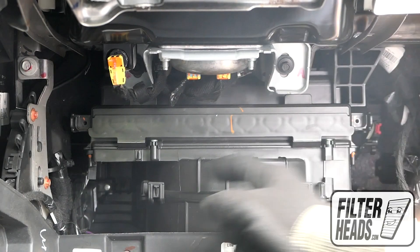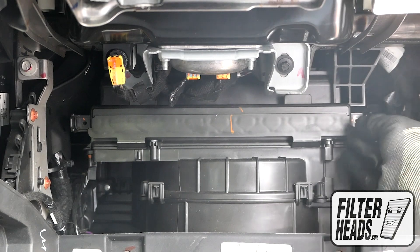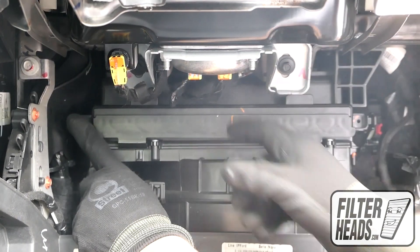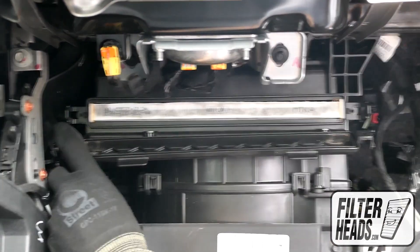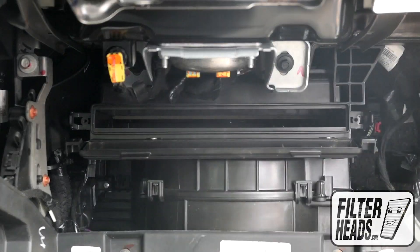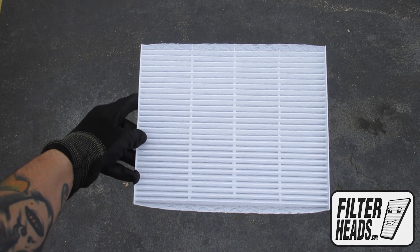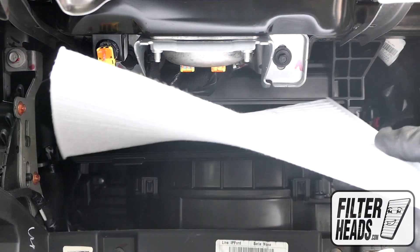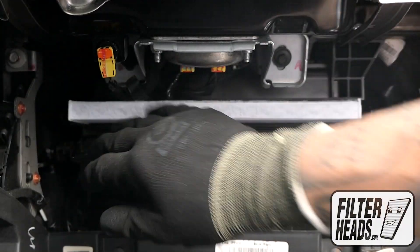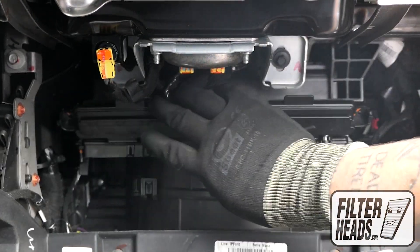Unclip both sides of the housing cover to remove it. Remove the old filter from the housing and clean out any debris inside. Install your new AQ1227 filter into the housing with its airflow indicating arrow pointing down. Close the filter housing.